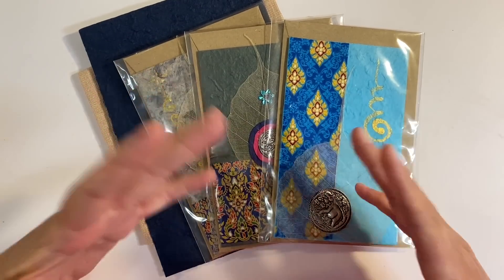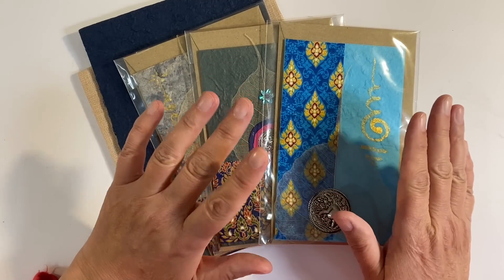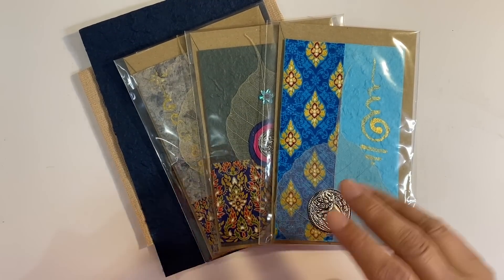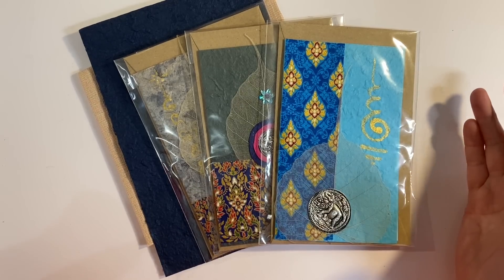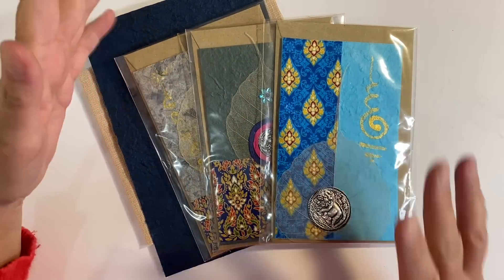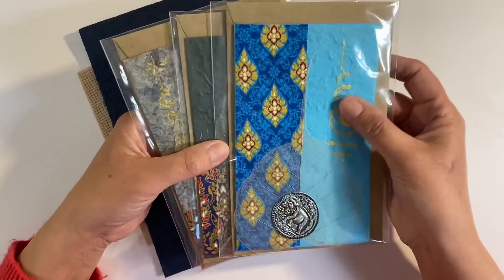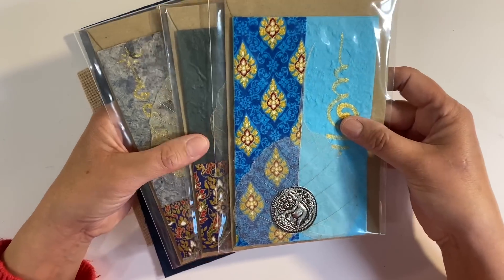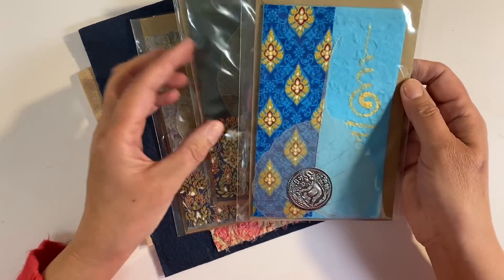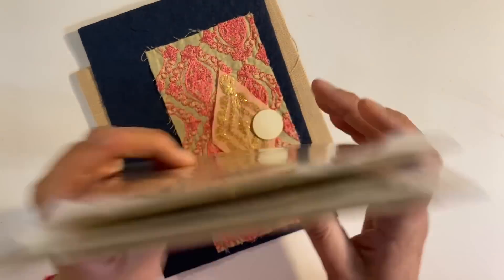I wanted something really quick and easy to do this week because by the time this video goes live, I will be in Budapest. It was Easter last weekend and we were away seeing family. We've had Toby as well, although he's now gone home to his dad. Alex was on holiday, hence we were looking after Toby, and he brought these beautiful cards back for me from Thailand.